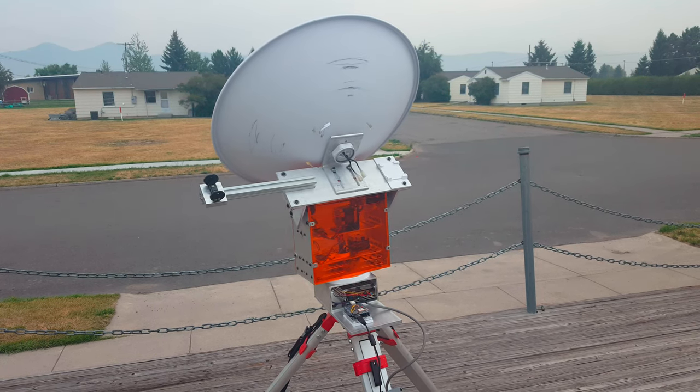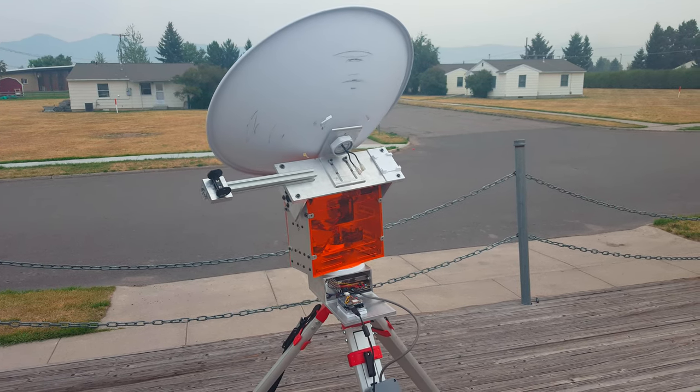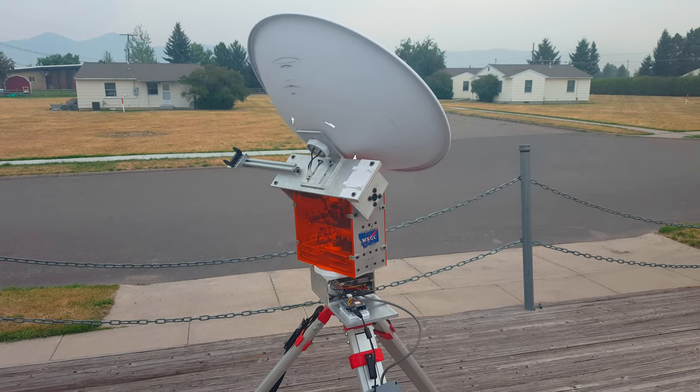I'm Ed Dunbar with the Montana Space Grant Consortium. This is a ground-based tracking system for high-altitude weather balloons. The aim of this project was to create a pan-tilt ground station that would provide a robust frame capable of accommodating the future needs of the Borealis program.